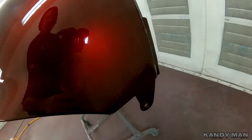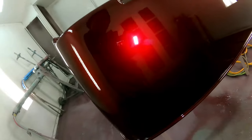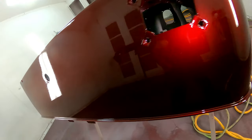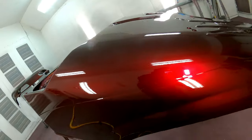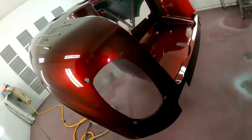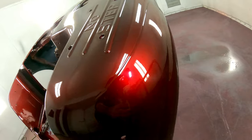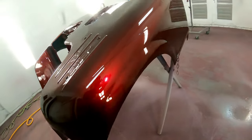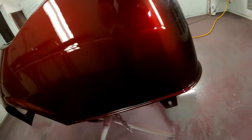I was really happy with it. Check out the body on this thing — clean, nice, and looking good. I hope you guys liked it; I think she's gonna love it. Give me some thumbs up and subscribe if you're new to the channel. We're gonna finish this thing up soon — we've got new wheels coming for it, we gotta do a little candy on the wheels, and the interior and everything else is brand new on it. Stay tuned and we'll see you on the next one.